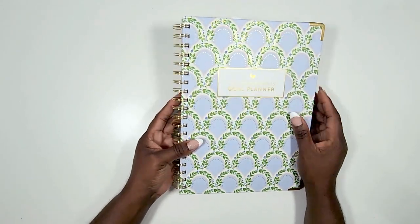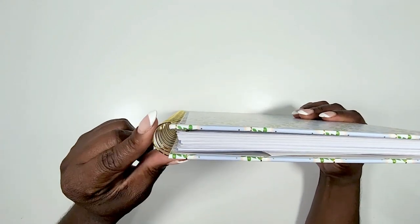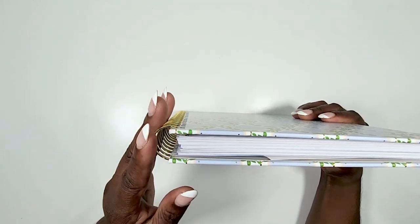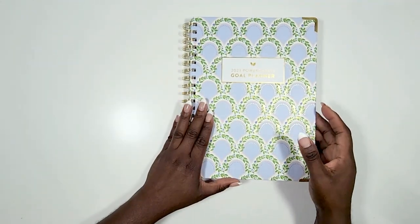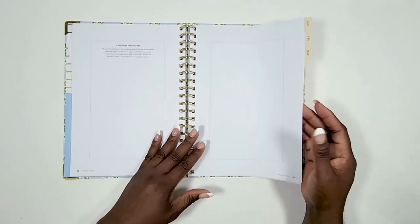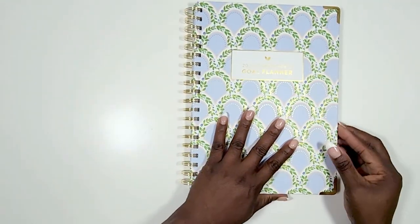It is a thinner profile this year and does have gold coils as well — they're slimmer, which is going to make it easier to turn the pages of your planner. Let's take a look at the inside.